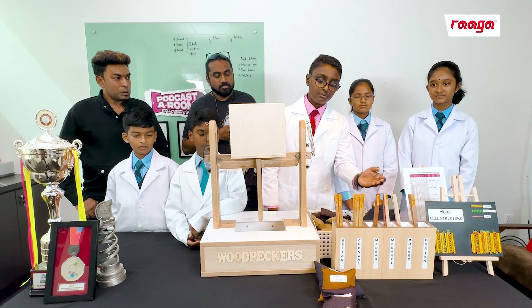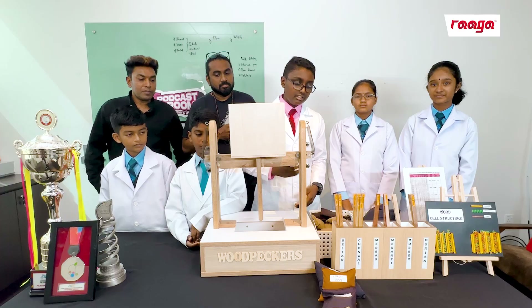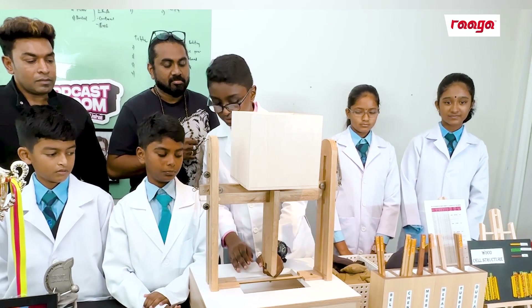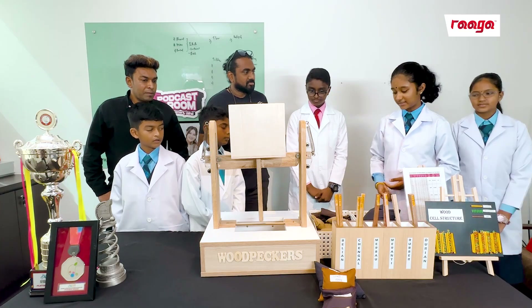The manipulated variable is the type of wood material. The responding variable is the load that the wood holds. The constant variables are the length of wood, width of wood, thickness of wood, portion of wood in the machine, the portion of the loading arm, the weight of the loading arm, and the type of wood. This is the model that we have innovated.